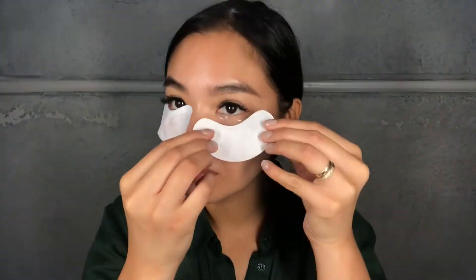This eye treatment is really good for de-puffing under the eyes. It also really helps to brighten up the under eye area and helps to firm and lift the skin. It's really great underneath concealer, but also if you just want to give your eyes a boost and wake them up before you start your day.